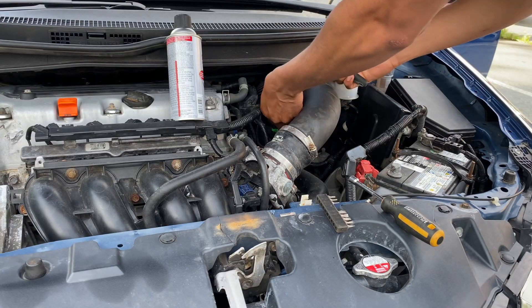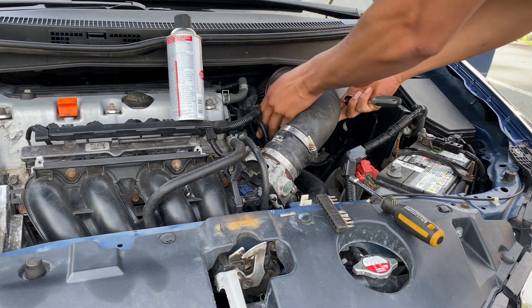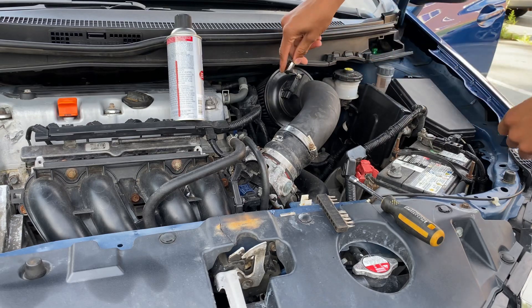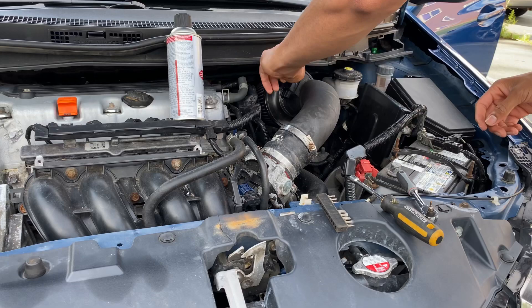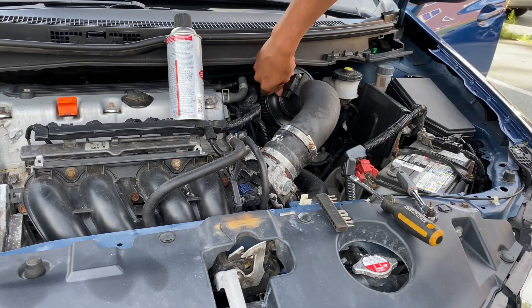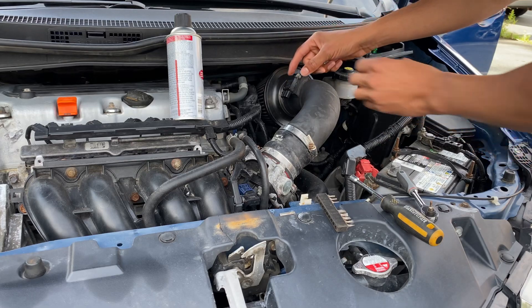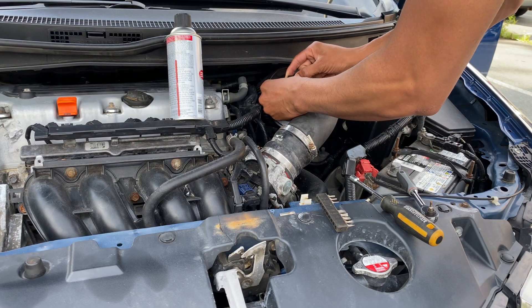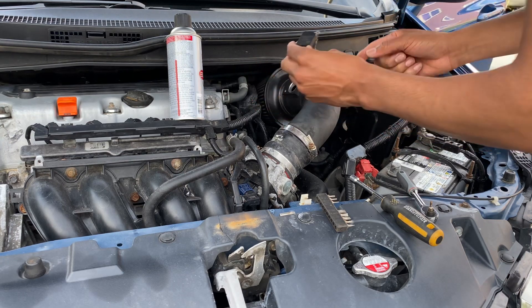Let me just disconnect. First, you have to disconnect the harness, which is like a clip. It comes off like that.